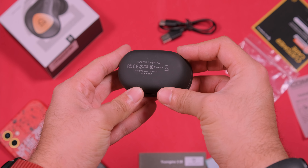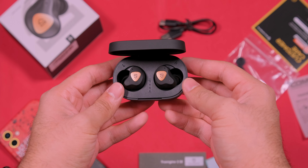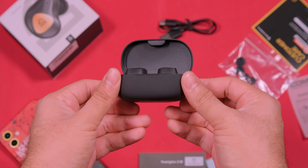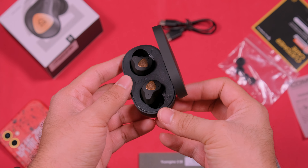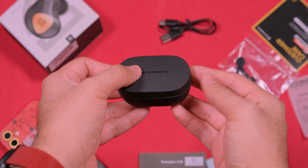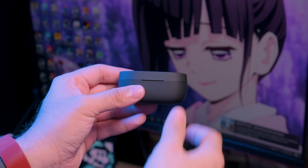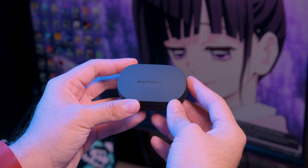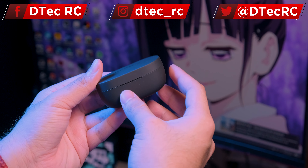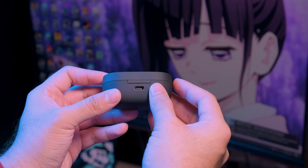Lo primero a comentar es el case: tiene una construcción en plástico con un acabado gomoso en color negro, algo similar al de los Dudios T8 que analicé recientemente. La calidad de construcción no está mal, aunque tampoco es la mejor. Las dimensiones y el peso son correctos y, pese a no ser de las más pequeñas, sí es lo suficientemente compacta para llevarla en la bolsa del pantalón sin mucho problema. Por la parte trasera tendremos un puerto USB-C para la carga junto con un LED, y al abrir la caja estarán los espacios para los auriculares, así como 4 LEDs que nos indicarán el nivel de batería restante, algo que siempre agradezco tener.